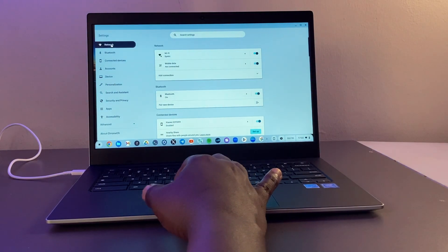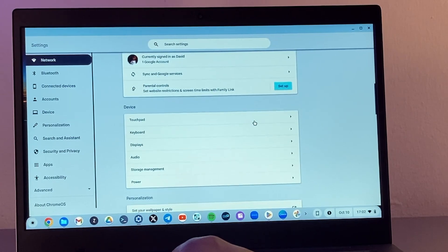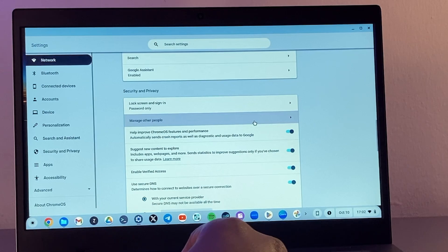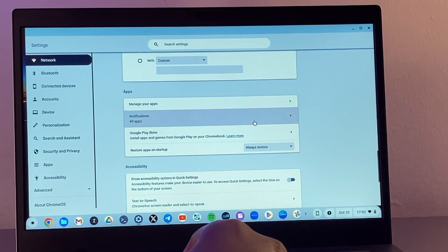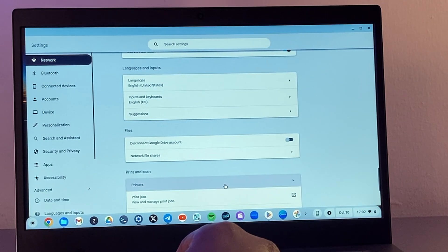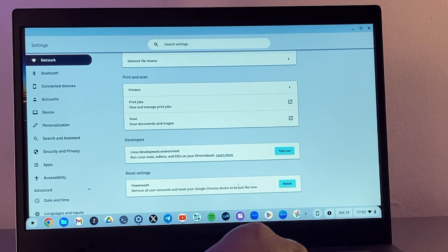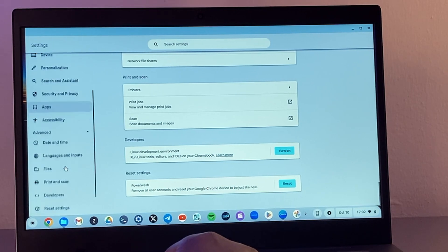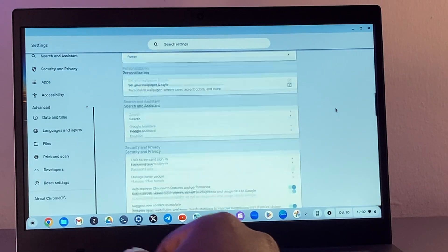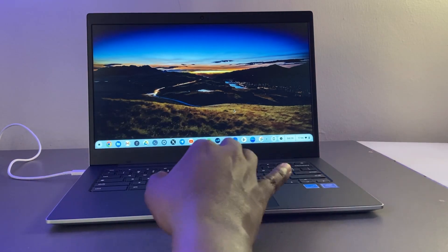In Settings, you have Network for Wi-Fi and Bluetooth connections, Connected Devices to sync your Android phone, Accounts to manage multiple Gmail accounts, and Personalization to change wallpaper and screensaver. There's also Files to sync Google Drive, Printers, Developer Settings where you can enable the Linux developer environment and install Linux applications, and a Reset option to factory reset your Chromebook.